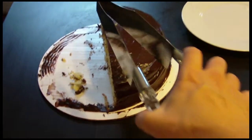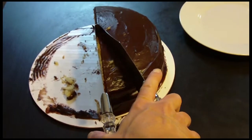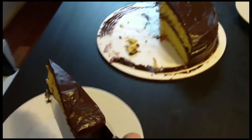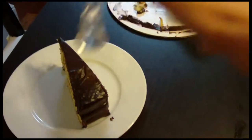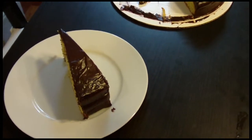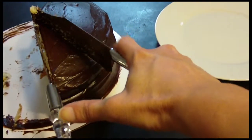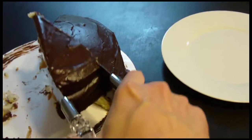Using this thing is so easy, I can do it while holding the camera. All right, center it over the piece, squeeze, bring it to the plate. Look at that — perfect piece, didn't have to touch it. You want to see it again? Let's do a bigger piece. Squeeze, squeeze, lift.